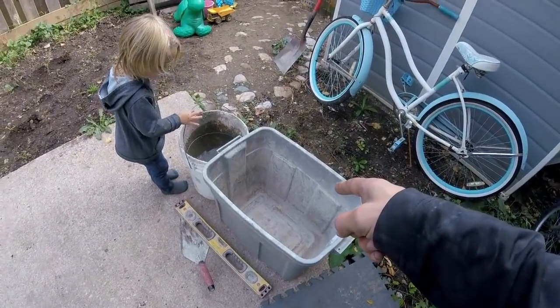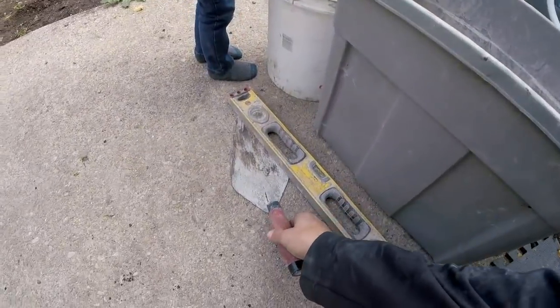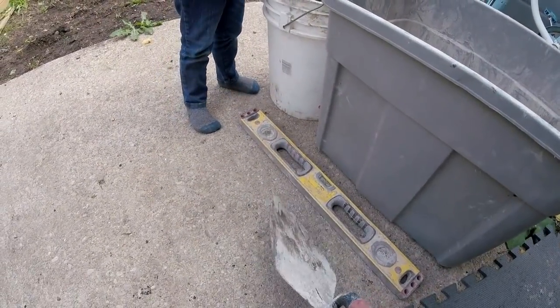Got a bin here for mixing the cement, a pail of water, trowel, a level. Really I could just use a straight edge.